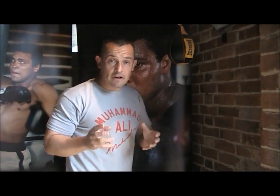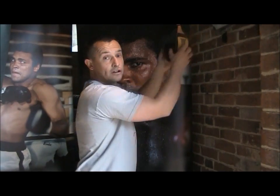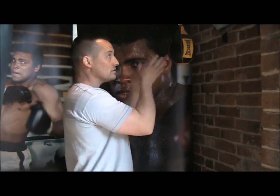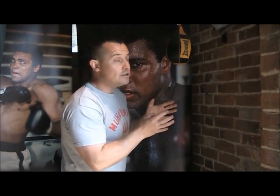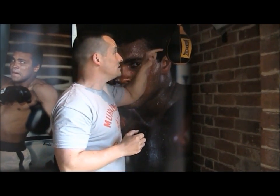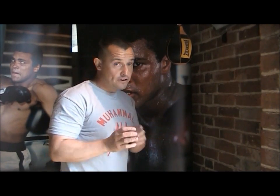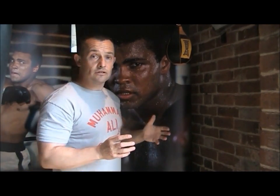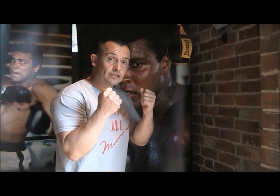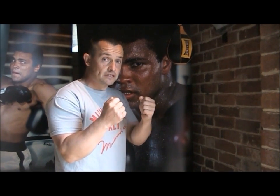If the ball starts to stray and goes off in different directions it's very difficult to recover it to center, so you should stop the ball and start again. What you're trying to do is hit dead in the center of the ball — if you hit to the side the ball is going to go to different sides. Once you've mastered this, you can close your hands and start to hit it with your fists.